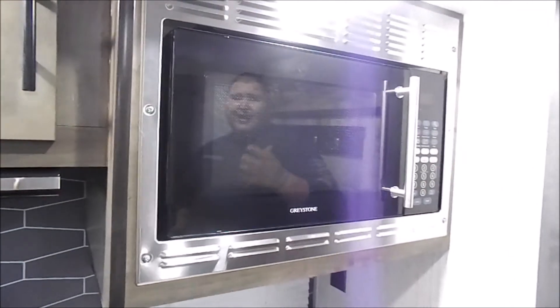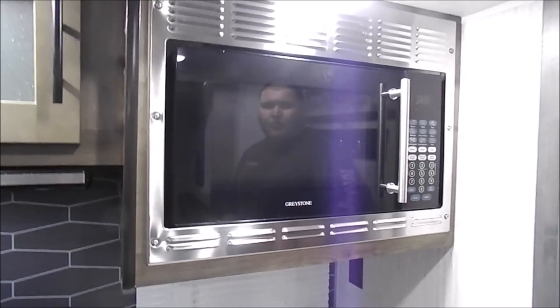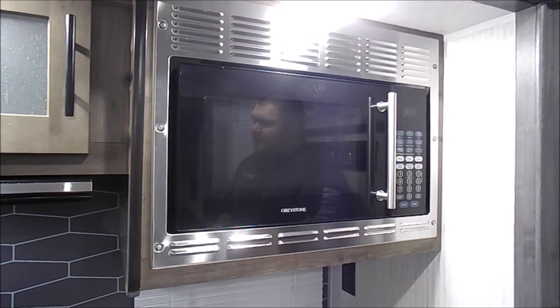The microwave in here is just a standard household Greystone microwave that works just like any standard microwave would.